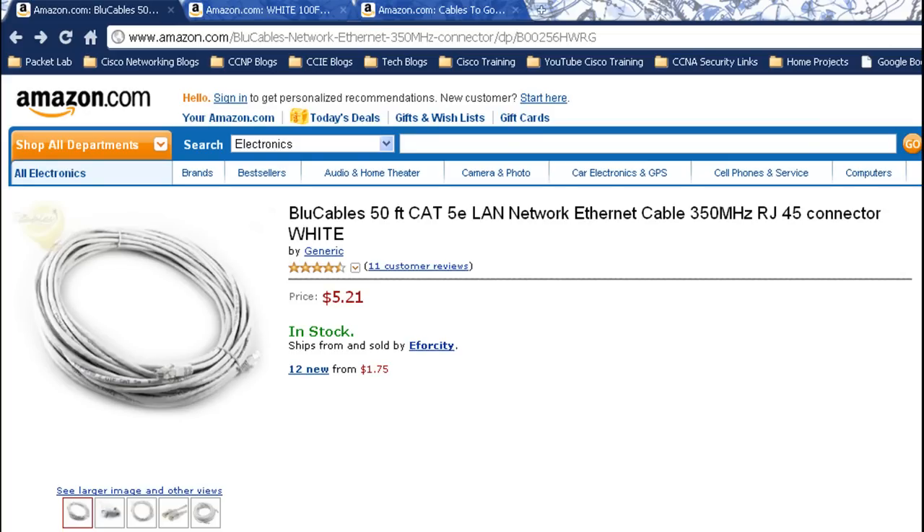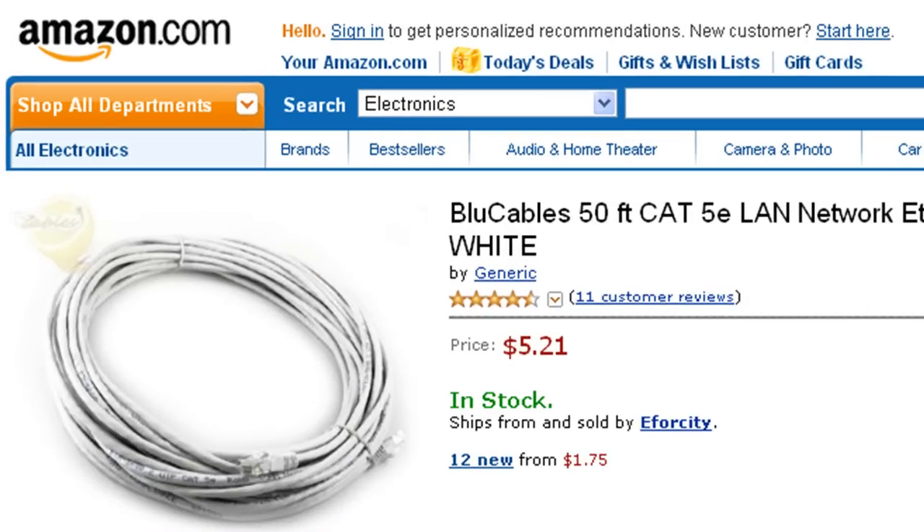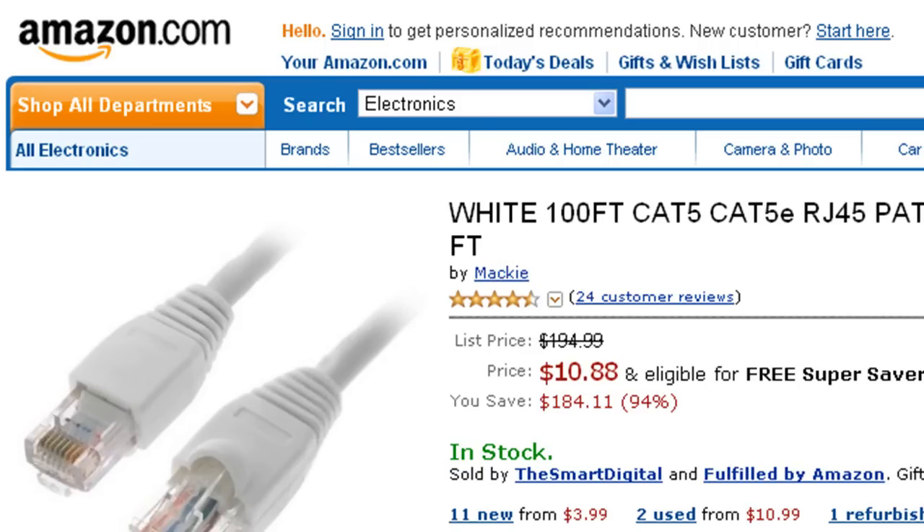Out on Amazon.com — I'm based in the U.S. — if you search for Cat5 cable, you'll find long runs of cable. This one already has ends on it, set up as a regular Ethernet cable, and you can get it for fairly cheap — in this case $5.21. Here is a 100-foot of Cat5e cable for about $11. I like the list price of $200, and that's really not that far off from what we pay for cables at work.